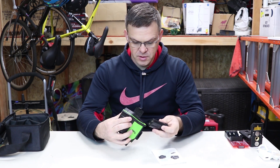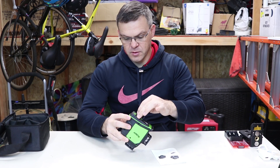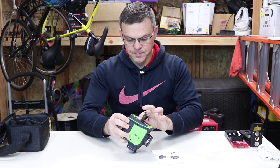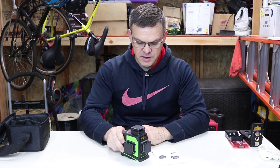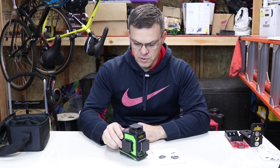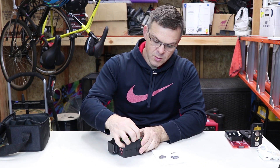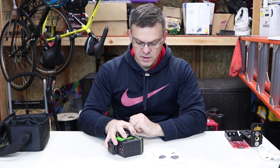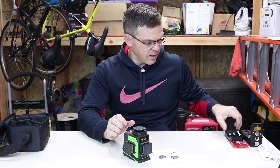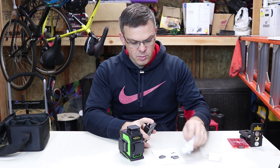The battery can be charged via USB and can only go in one way — you have to match positive and negative — which is really smart. Close the cover and the battery goes inside. There's a lock for manual or automatic mode, and the USB port is right here where you plug in the cable to charge the battery.